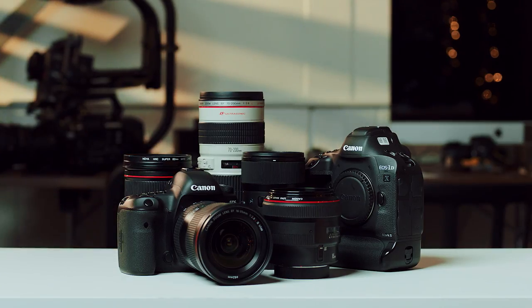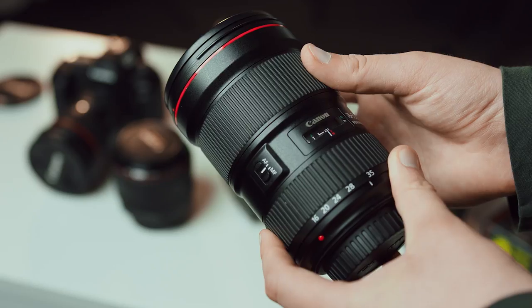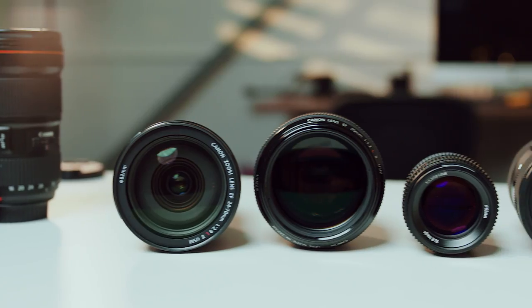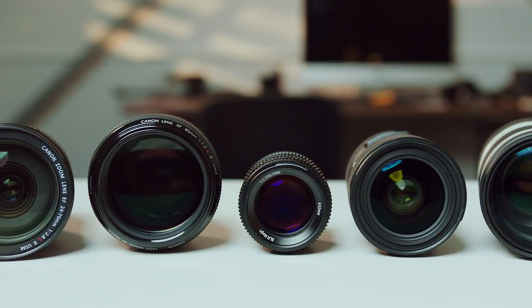Ever since DSLRs were first introduced into the filmmaking community, a lot of people invested money into photography lenses. This is because you get a real balance between image quality and price. Unfortunately, stills glass is not optimized for video. More often than not, you've got extremely short focus throws, no gearing on your manual focus control, no manual iris ring, and inconsistent front diameter size.